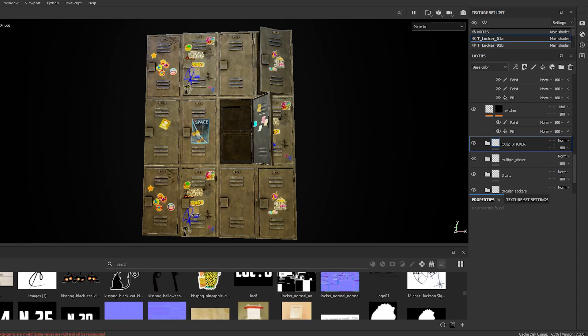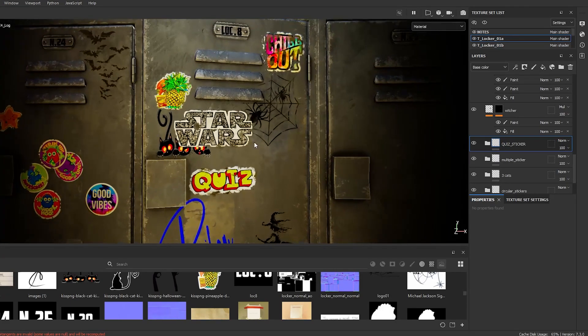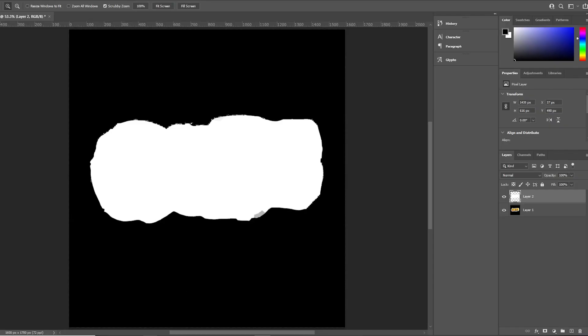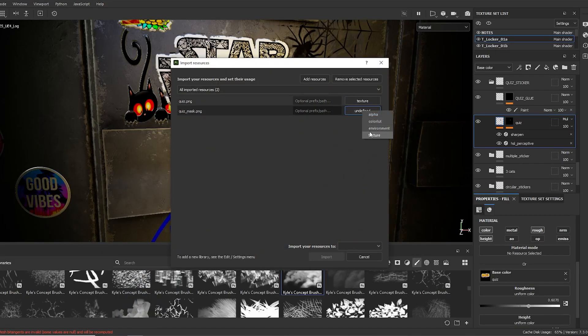Hello everyone. Today I will show you how to add stickers inside Samsung Painter. I will take this quiz sticker as an example. I need to have two images: one for the sticker and another for a mask, black and white. You can do it in Photoshop.